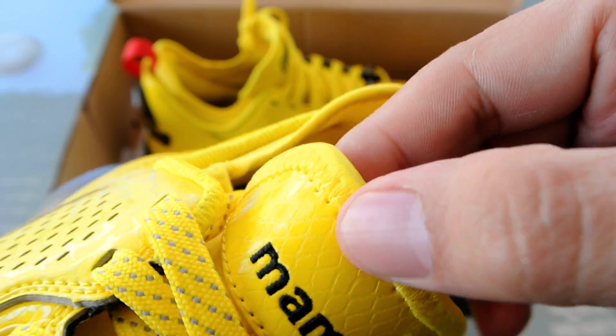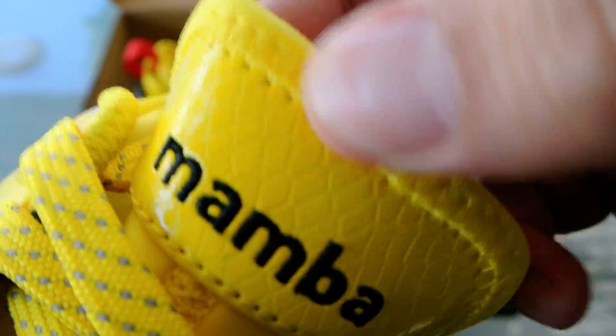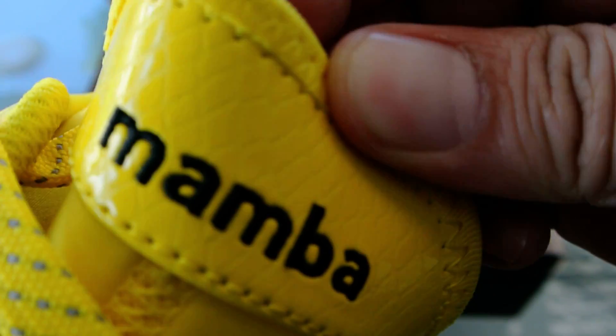And then right here it says Mamba. It doesn't say Black Mamba because it wouldn't fit, so we'll just go with Mamba right here.